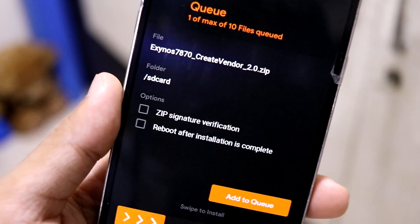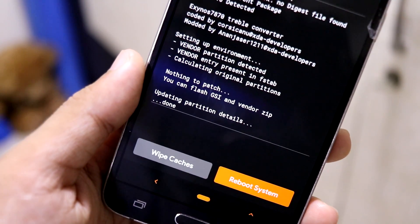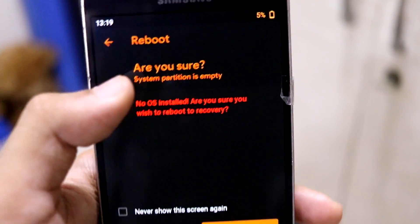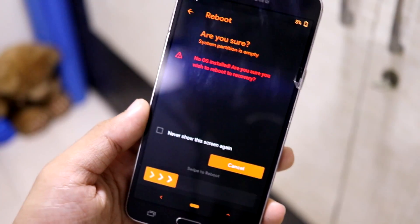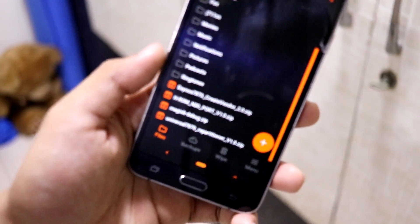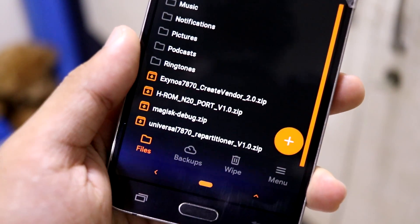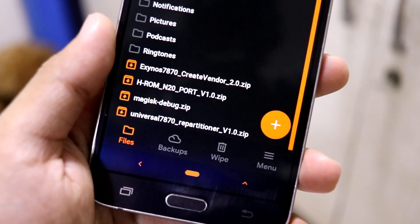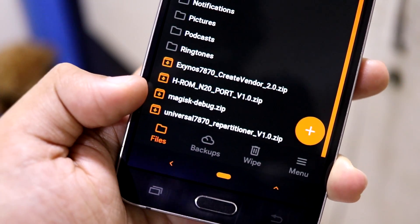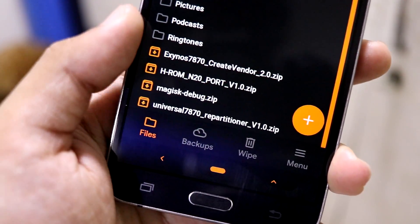If you're confused, please check the description — I have all the links and proper instructions there. Flash the Create Vendor zip. Since I already have it flashed it says nothing to patch, but the first time you'll see the vendor is patched and created. After flashing it the first time, reboot into recovery. Now, the ROM size is 2.15 GB and it exceeds the default system partition, so you have to flash the repartitioner.